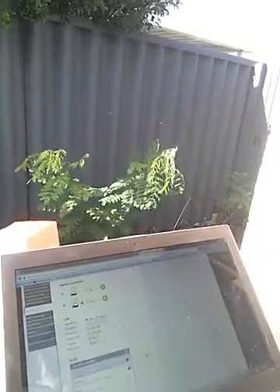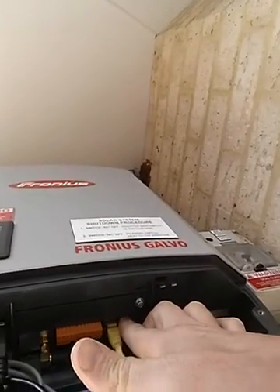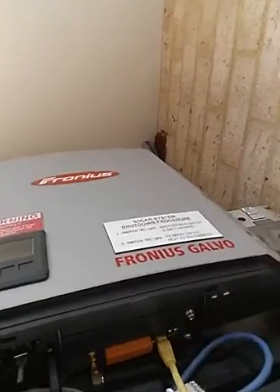We tell it the password for that network and away we go once we've done that. Flick over the little IP address switch in there like so. It can be a little bit fiddly.